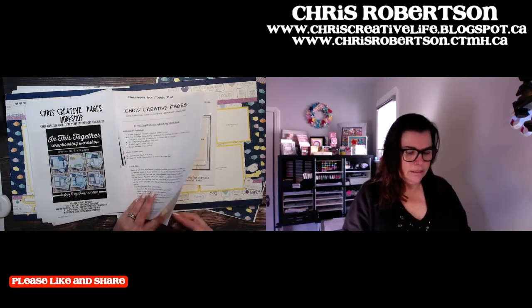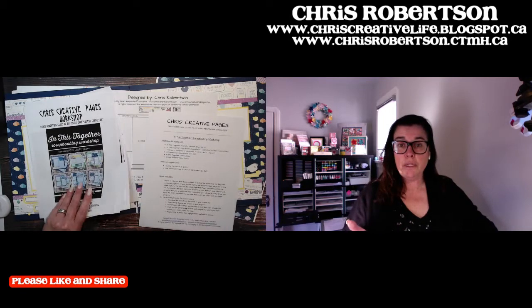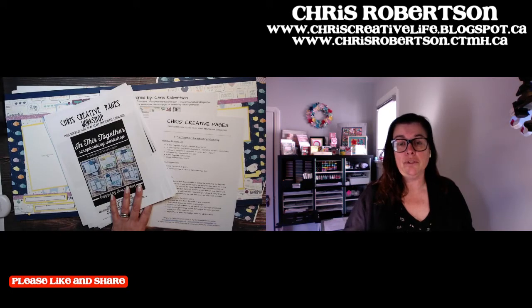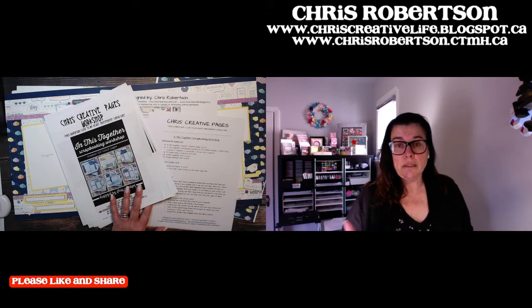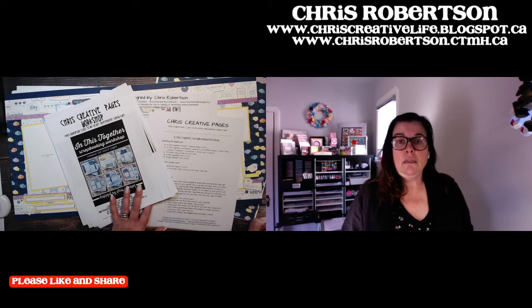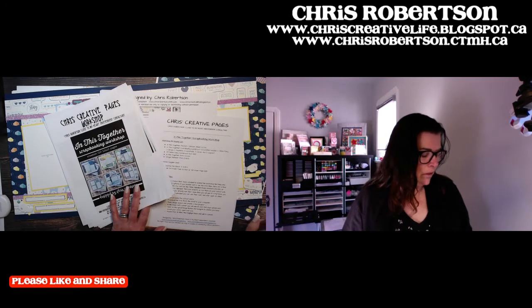Don't forget, there are a few ways to get this workshop. If you place a product order on my website, which is chrisrobertson.closetomyheart.ca, and you spend $35 or more before taxes and shipping, each $35 entitles you to a workshop guide. All the details about purchasing the guide or how to get a copy are on my blog at chriscreativelife.blogspot.ca.